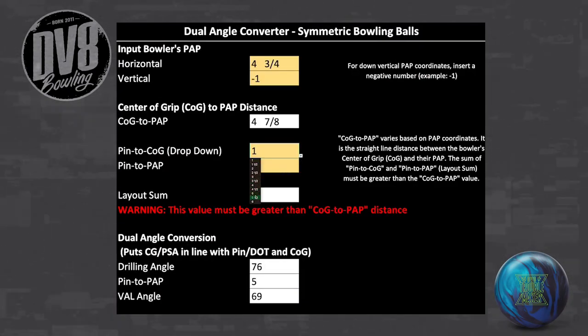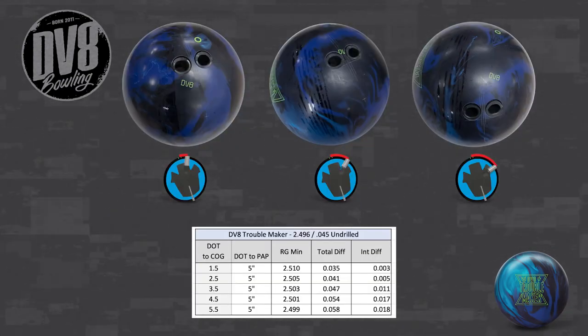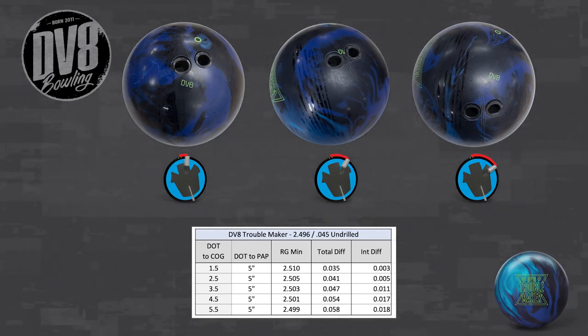Step 2: Select a dot-to-center-of-grip distance from the drop-down menu. As noted in previous videos, lower values will result in lower differential and less flare, and higher values will result in higher differential and more flare.